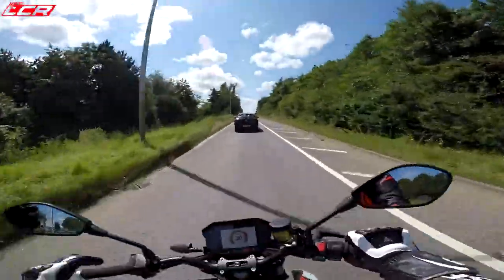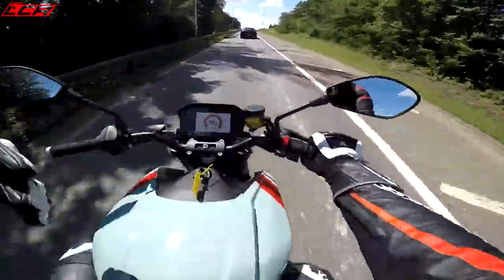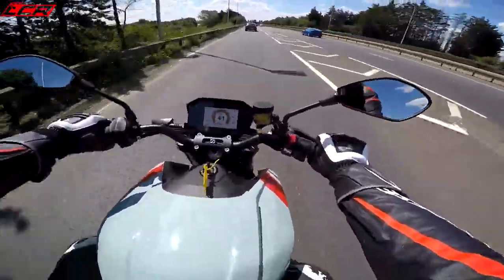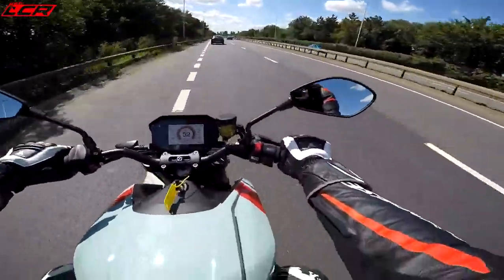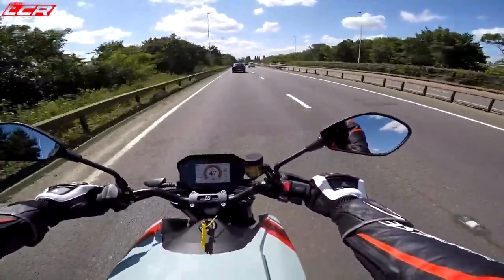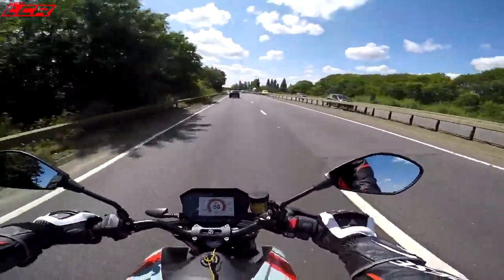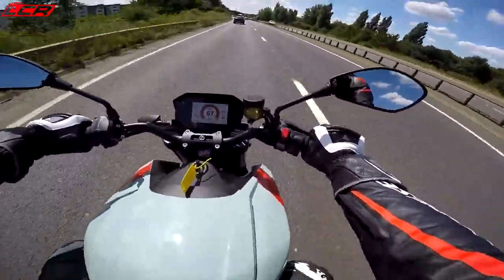Riding position — really comfortable. Reminds me a bit of the Super Duke. You might be sat back a little bit more. A bit less Supermoto, maybe. The footrests aren't too high, but it's not massively sporty. It's a comfortable position. I don't want to say it, but a bit like a GS position — because the GSs are actually quite a sporty position.